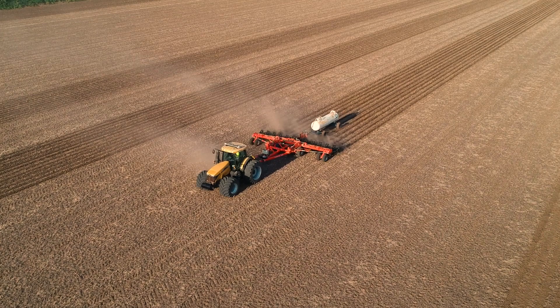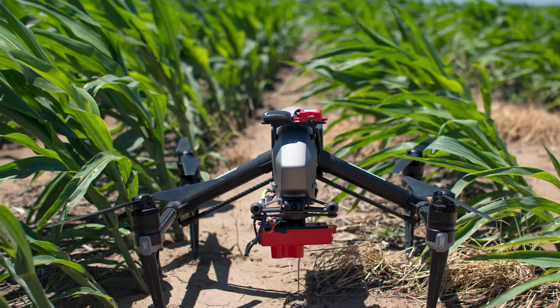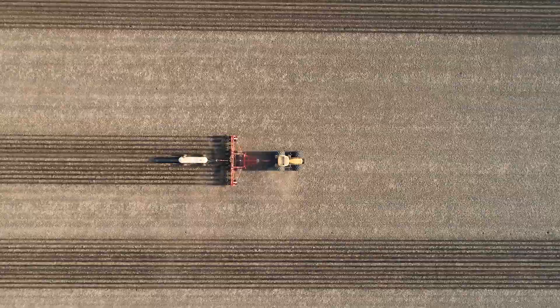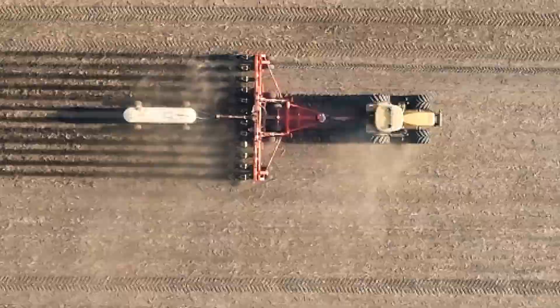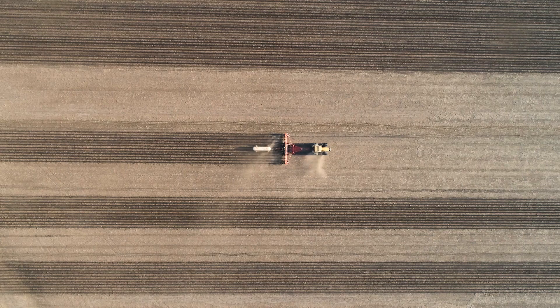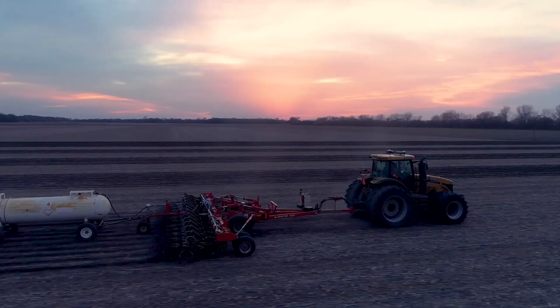Throughout the summer we'll monitor these plots with a multi-spectral sensor on a drone. This will allow us to observe if there's any nitrogen deficiency in the field and then apply additional nitrogen during the growing season if needed. This fall we'll record yield data from the plots on the go with the yield monitor in the combine. With this information we'll be able to calculate what the optimum nitrogen rate was for the field, and we'll be able to use the sensor data and the yield data to help us improve our nitrogen efficiency for the future.